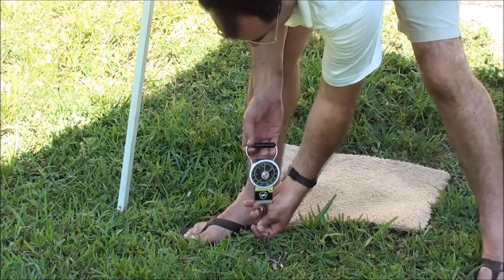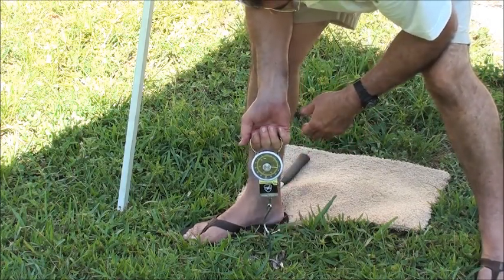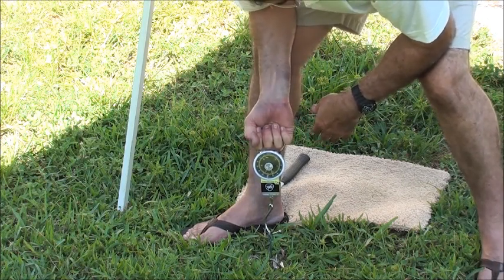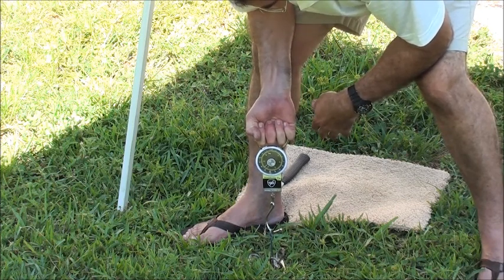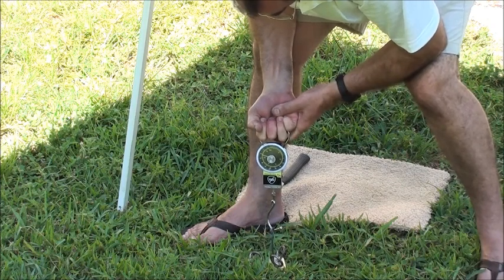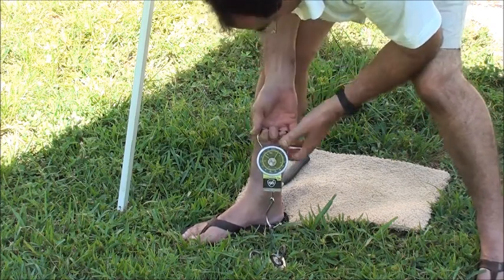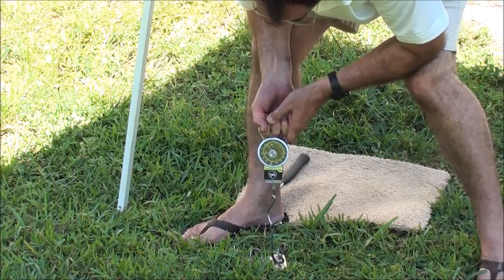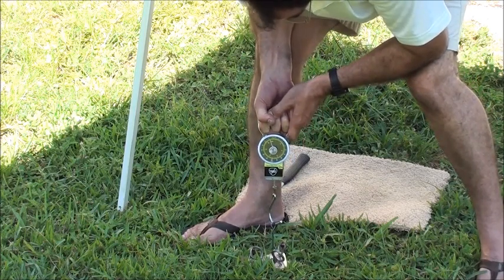And now we'll check the Ground Gripper. It just surpassed that — there's 30 pounds. There's 35 pounds. 40, 45, 50, 55, 60, 65 pounds. We'll continue to pull. 70, 75 pounds.